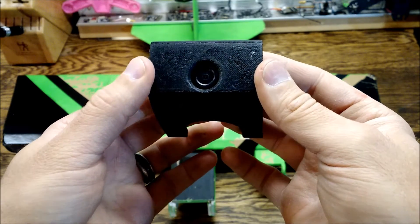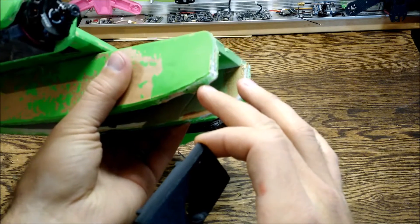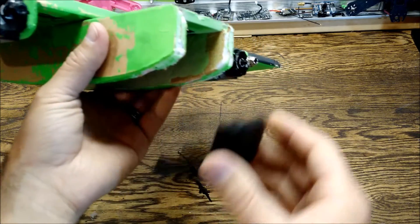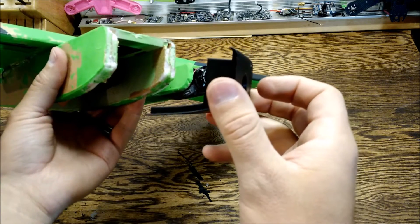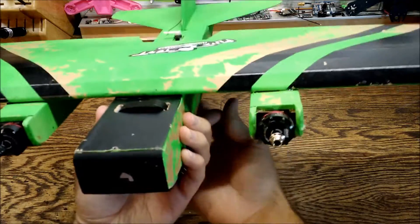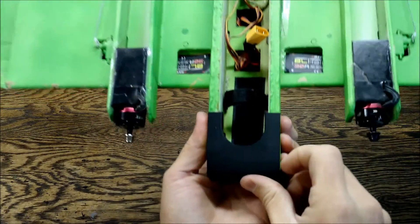It's recessed in there so it should protect your camera pretty well. Not only will this do a great job of holding your camera, but one big thing is that this edge of the foam board can take a lot of wear and tear. Just put a little glue on each side — don't use hot glue, this is 3D printed and it will warp. Just use some foam glue and it goes in just like so, and it cleans up the front of the plane real nice.